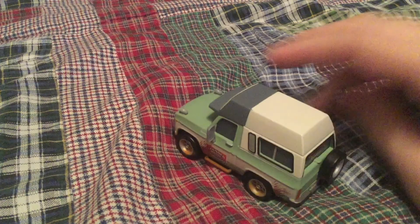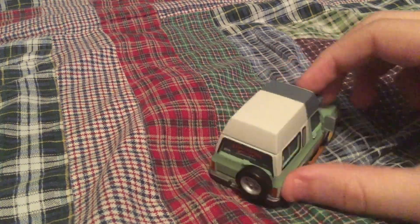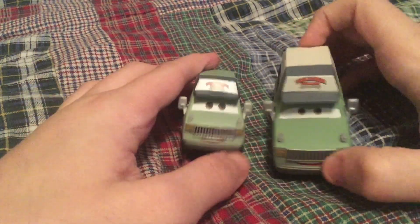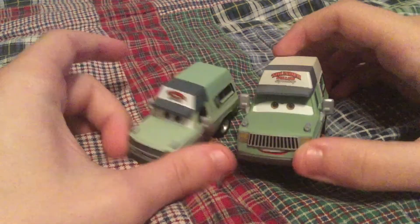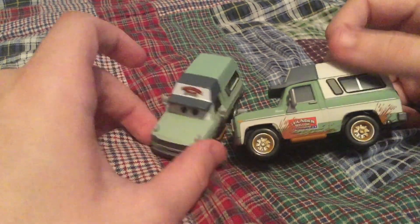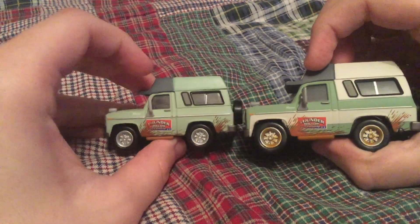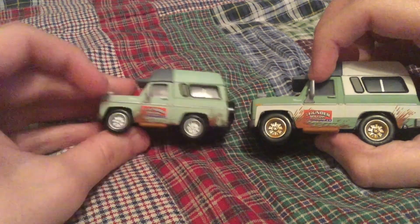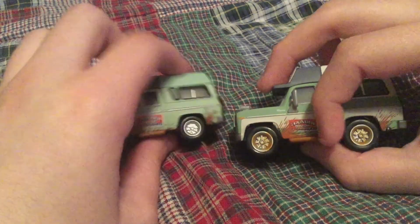And finally, here we have a bigger Roscoe that Mattel released this year. Last year they released a smaller variation of Roscoe. The differences with these two Roscoes are: this one is a lot smaller and has a green pickup cover. But this new Roscoe has a white cover instead of a green one. Everything else looks exactly the same, except the wheels are a little bit cleaner, and the dirt on the tires is all brown.